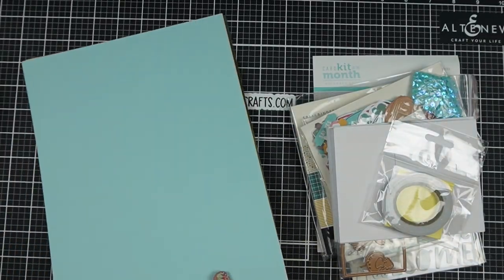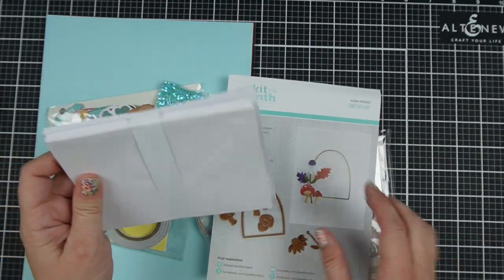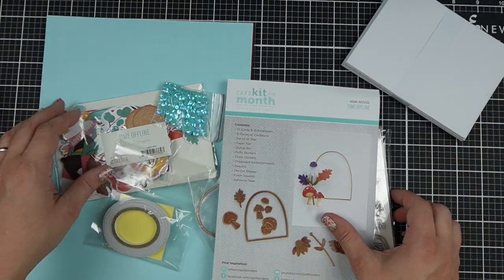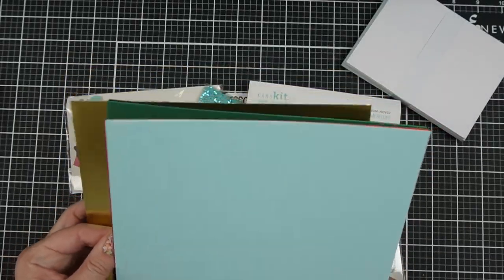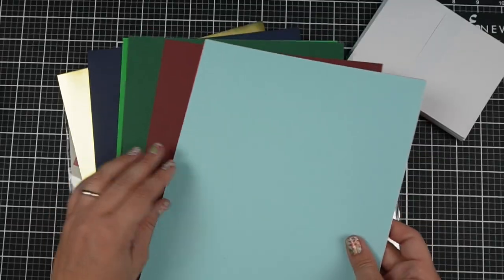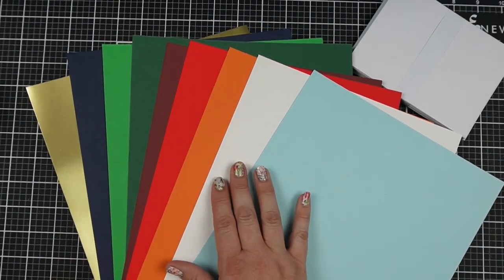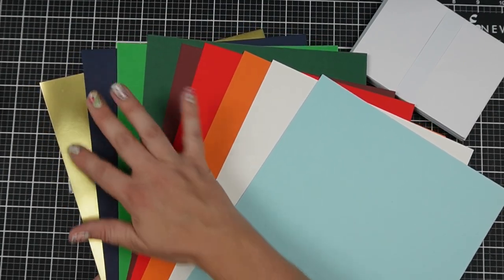There is a paper that tells you what is in the kit. There are always cards and envelopes — there are 10, but you can make way more than 10 cards. You can use the other card stock to make card bases or pull in your own extra card bases. There are nine pieces of card stock — baby blue, white, orange, red, burgundy, dark green, a more standard green, navy blue, and of course gold. I love that they always include one of their really nice mirrored card stocks because they die cut beautifully.